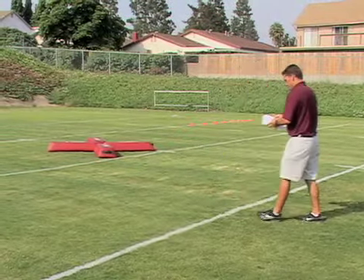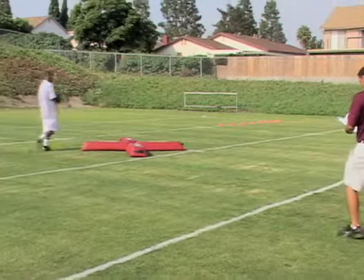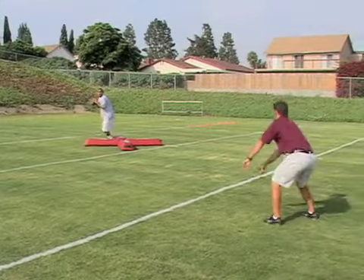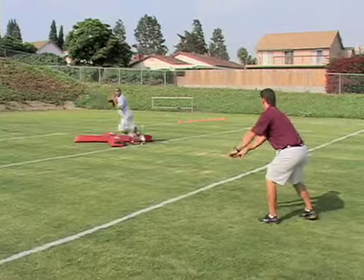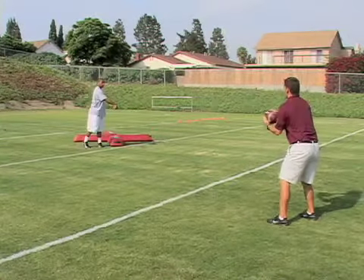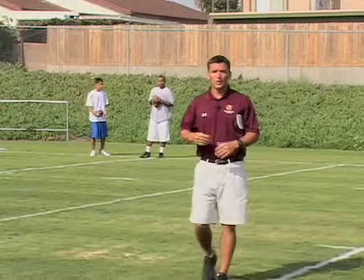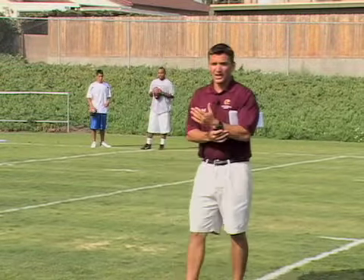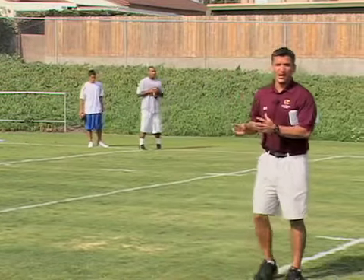Go ahead one more time, David. Move. Move. Move. Ball. Nice job. The next phase of our footwork drills, we're going to begin working on drop mechanics and working on the motor skills involved in that.